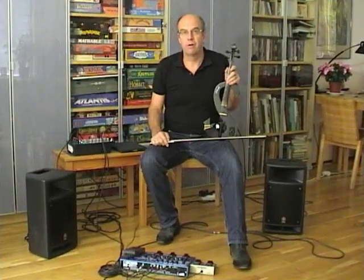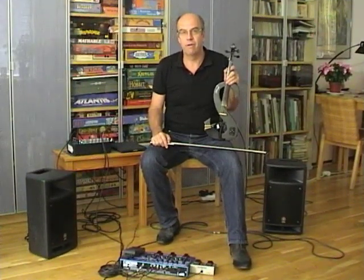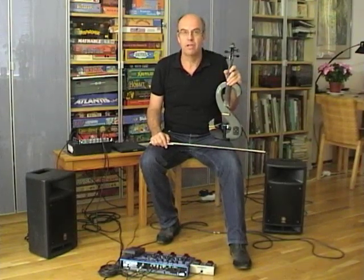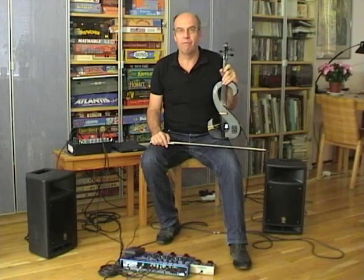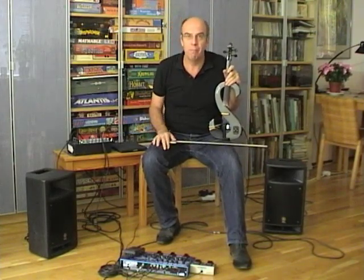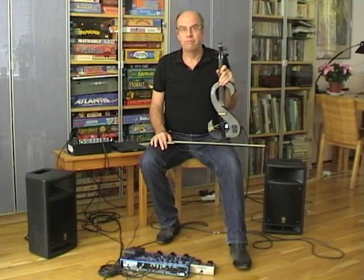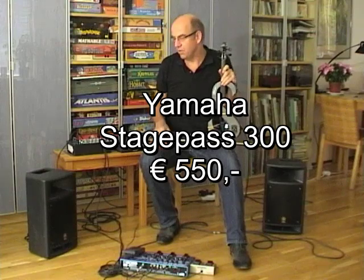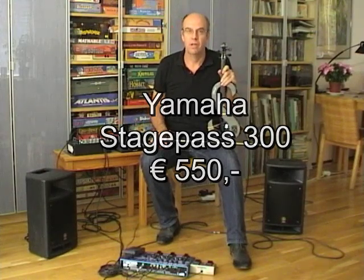Electric violins are often referred to as silent fiddles, because you can use them to practice without annoying your neighbours. But of course the best thing to do with a violin is to perform for an audience. And for that you will need an amplifier. I found a great set that I would like to introduce to you. It's the Yamaha Stage Pass.